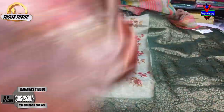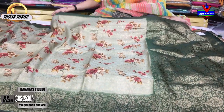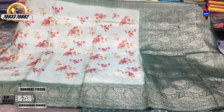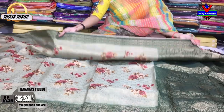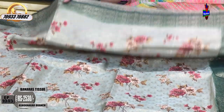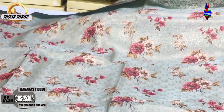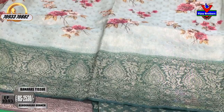Next, we have a booties model. This is a booties model — the same color. This is the booties model, color combination. The sari color is a light green color. The second is a dark green color. The color is the same.